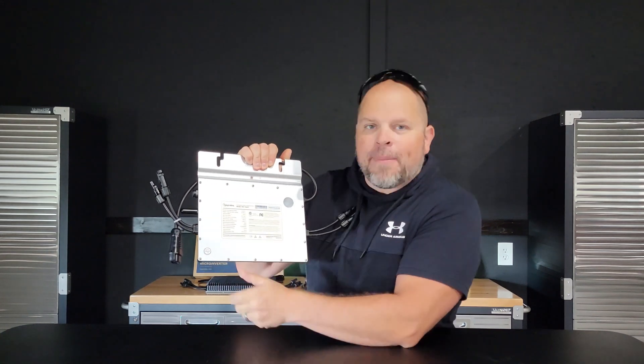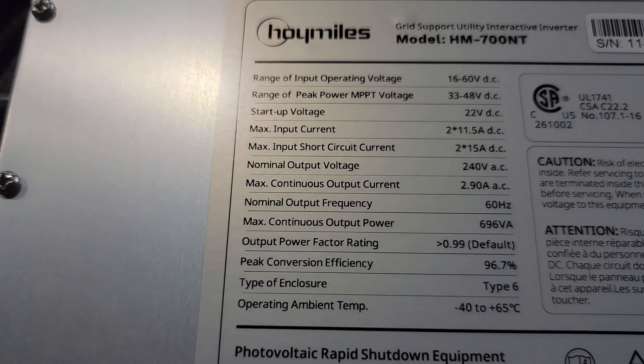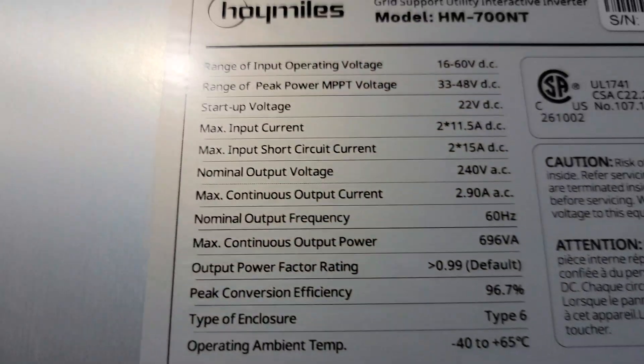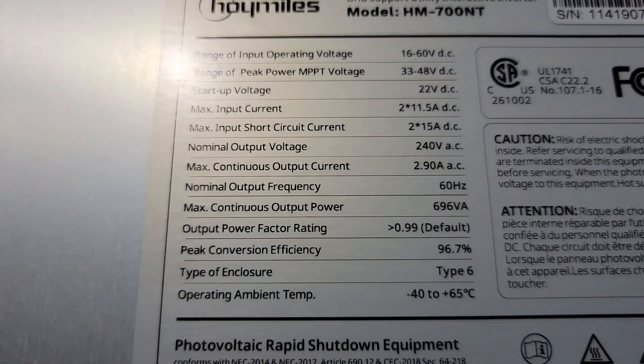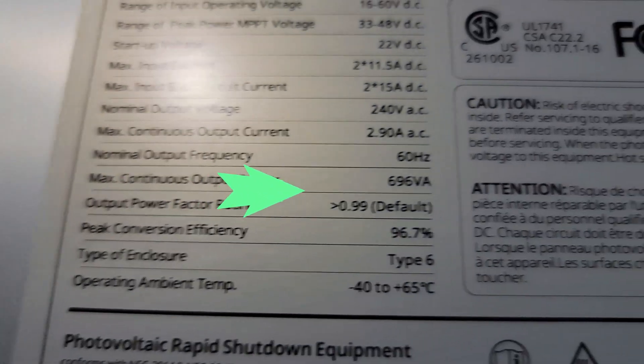We're going to get a closer look at the label and talk about some of the numbers. Here we have the manufacturer, the model number, and all the information you'll need if you're designing your own system. An important number is the peak conversion efficiency: that is 96.7%. This is a 240-volt microinverter running at 2.9 amps maximum. Another important number is your max continuous output — that is 696 watts. That's the max peak continuous power the microinverter can actually produce. So if you had two panels producing 350 watts each, this would almost match that at 100%. For 410–420 watt panels producing around 350 watts, this would be a perfect pairing.